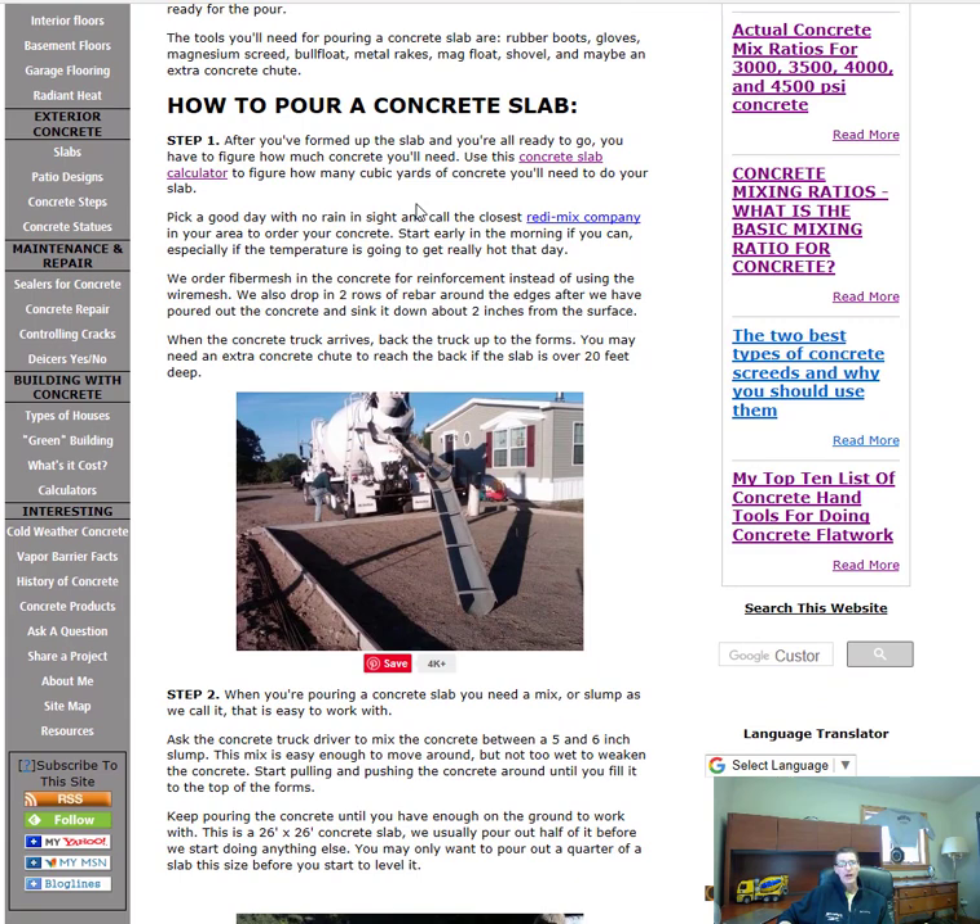I've got a link to a concrete calculator right here on this site, so you can use that to figure the concrete — that's probably the easiest way. You just plug in the length, width, and thickness, and it'll tell you how many yards you'll need.